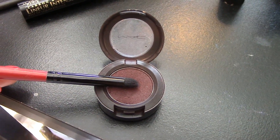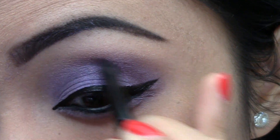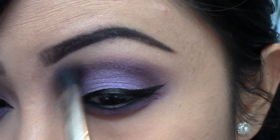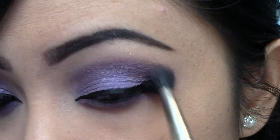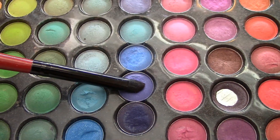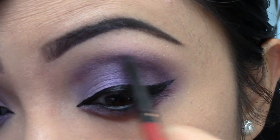Now I want to define my crease, so I'm using a pencil brush and taking Sketch by MAC, creating a crease line above my natural line just to make my eyes look a little bit larger. I'm taking that pencil brush again and going into my Coastal Scents palette, going to a deeper purple and going over that sketch just to deepen it a little bit more.